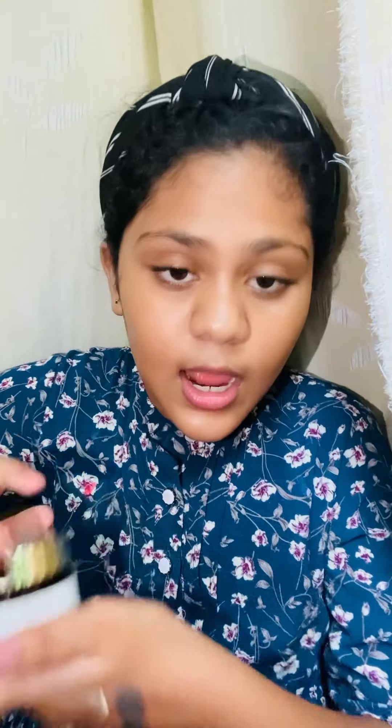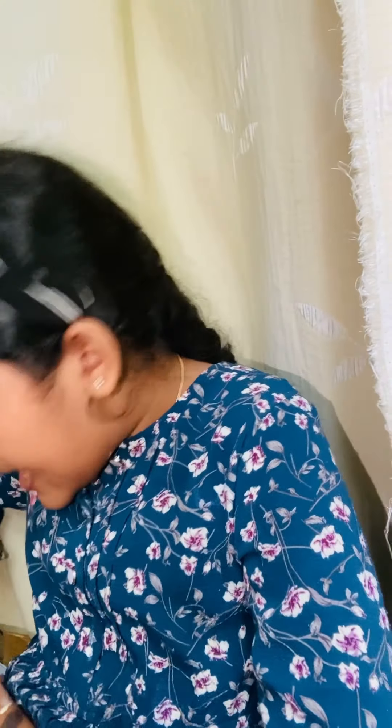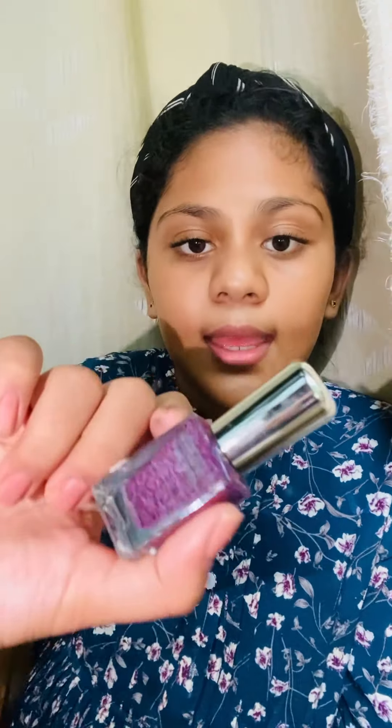This next product is my absolute favorite from this entire haul — the Good Vibes Face Mask. It is such a good product. Let me show you the consistency and how it looks inside. I am going to buy one more because it is so good. I definitely suggest you try it.